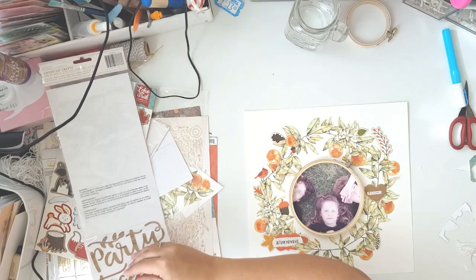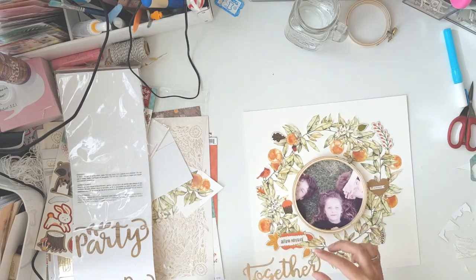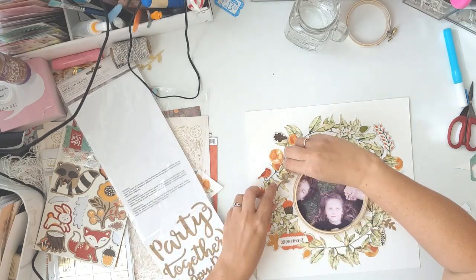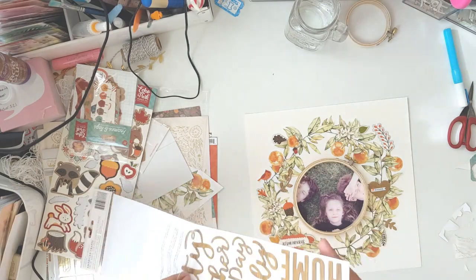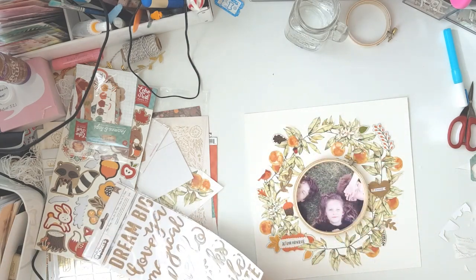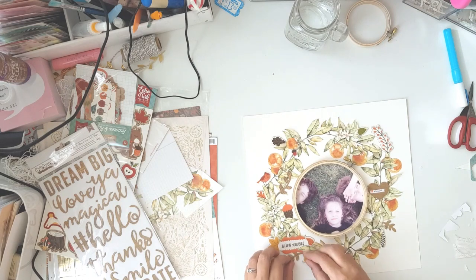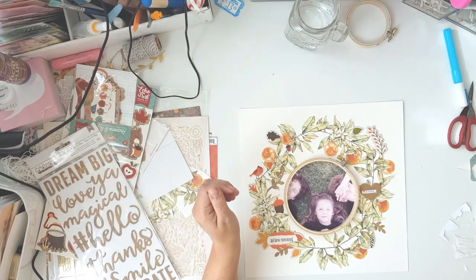I'm going to be journaling about this — I'll stick the journaling behind the layout for those who want to read. Just getting back to the layout — I really wanted to use some of the chipboard titles, but it was too busy. For instance, I really wanted to use the 'together' title but there was just too much going on and you wouldn't see the title standing out over the busyness of the background. I had a little fit with my packaging — the chipboard piece wouldn't go back in.